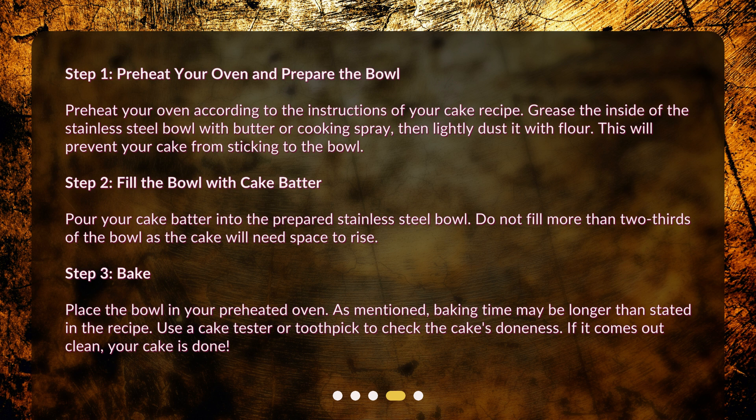Step 2: Fill the bowl with cake batter. Pour your cake batter into the prepared stainless steel bowl. Do not fill more than two-thirds of the bowl, as the cake will need space to rise.